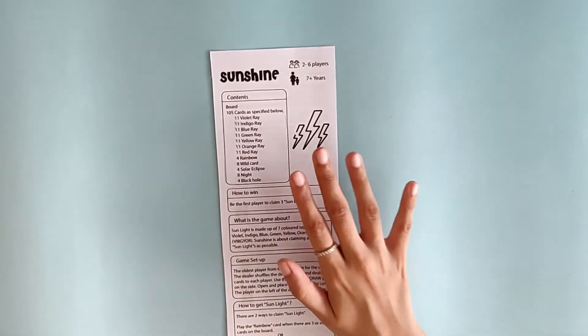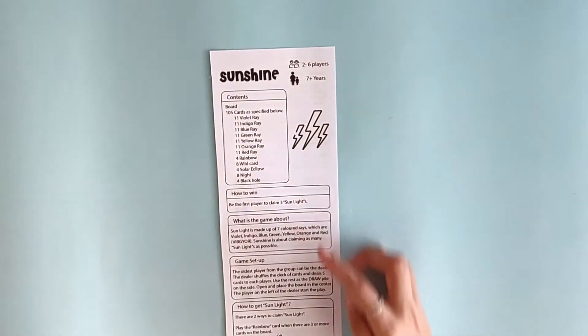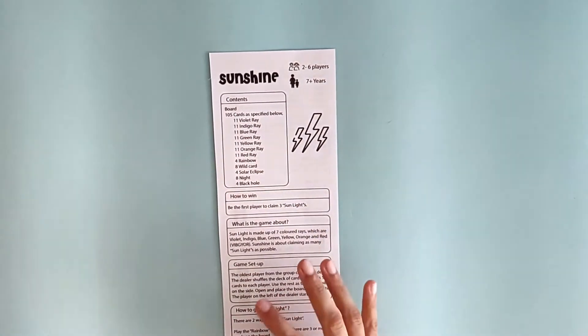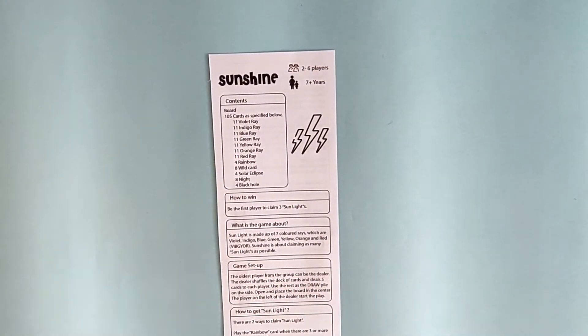Hi guys, so in this game, in the box you're going to get an instruction sheet where everything is specified — the number of players who can play the game, the age group, what are the contents, what is the aim of the game, the setup and everything.